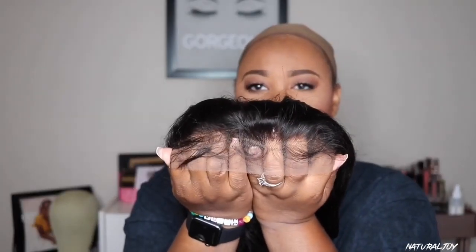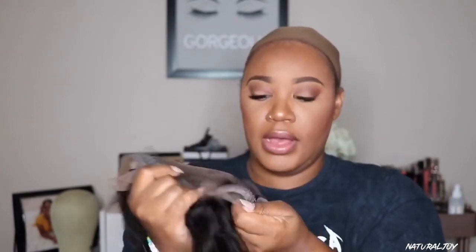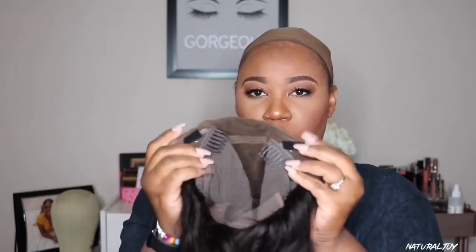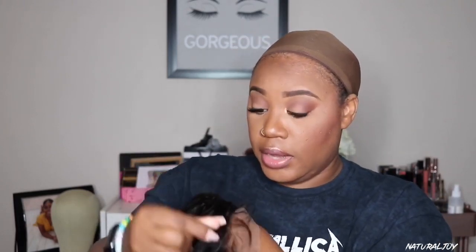The hairline does look pre-plucked. For the cap construction, you get your two combs on the side, a comb in the back, adjustable straps, and the tabs where you add the elastic band. The knots do look lightly bleached.